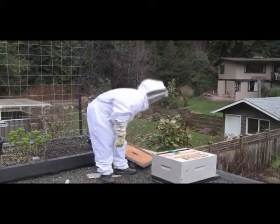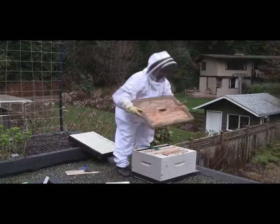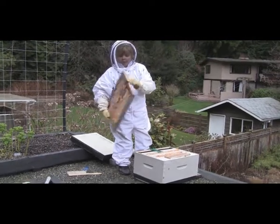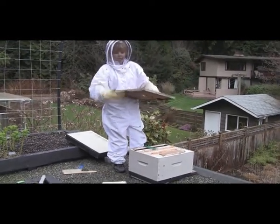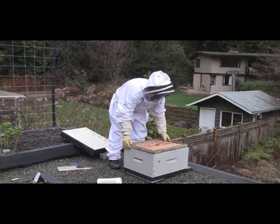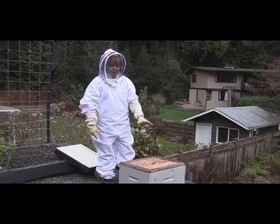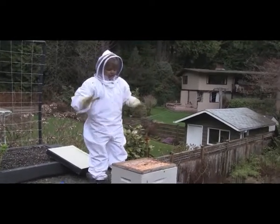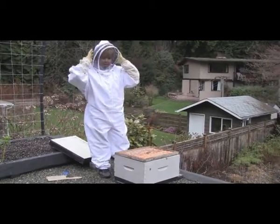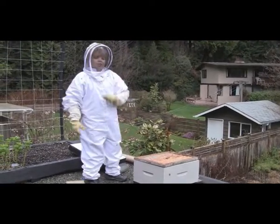That's how we hive a beehive. As a last-minute tip: on your inner cover, you'll see a little slot that allows bees to go in and out. What you want to do at this point is turn it over to block that entrance — I'm going to do that in about 20 minutes after these bees all get in there. We want to block all the entrances for a couple of days, just so that they get used to where they are and settle in. Then I'll unblock the entrances after that and they can start going out to forage.